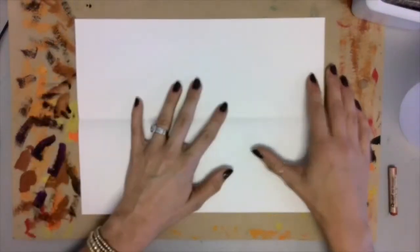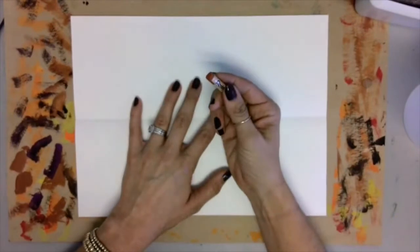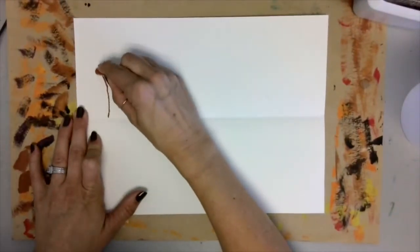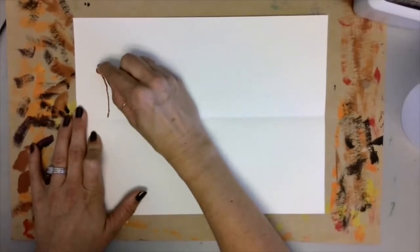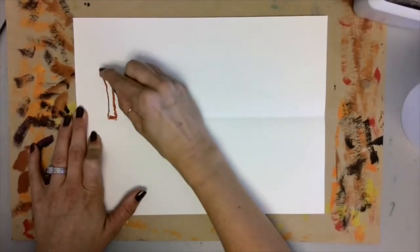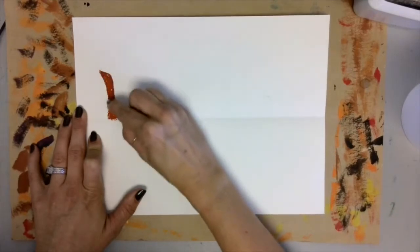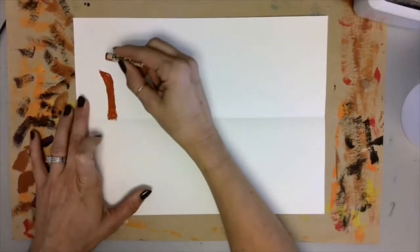Open your paper up and grab a brown oil pastel. Now it's time to draw our trees. Starting from the folded edge, start drawing your trees going up the paper. Color them in. Remember we want these to look like fall trees with lots of branches.